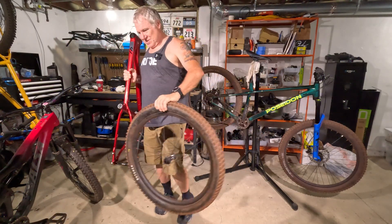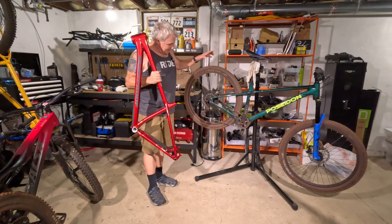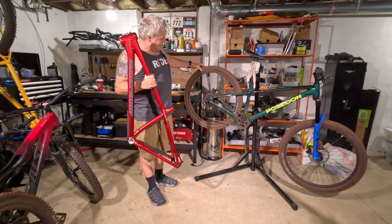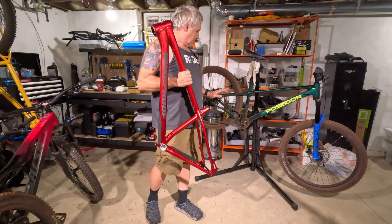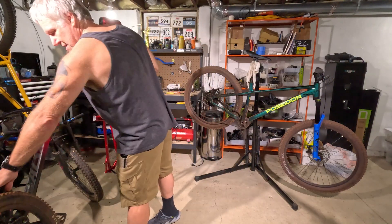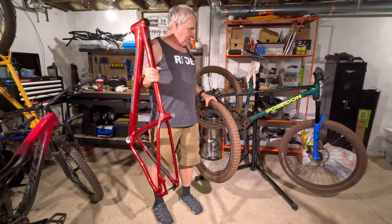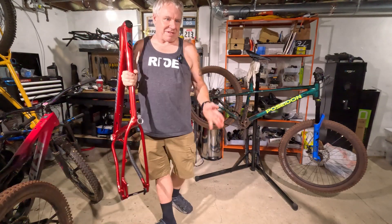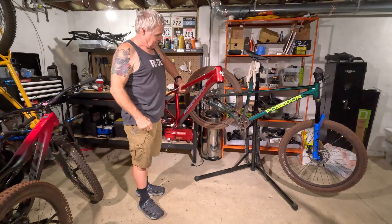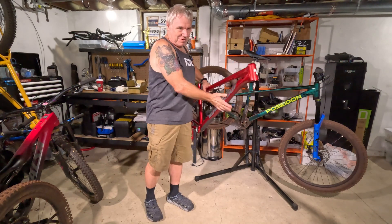These tires have probably gone down that rock garden numerous times. As much as I like the 2.4s, I'm just a little more wary of them. I might run these wheels initially and then change out later. But if I switch to carbon wheels with micro spline, then I'm kind of stuck with 12 speed and won't be able to run the Advent X. So I might have to tweak some things. In general, most of these parts are going to be what's on this frame.